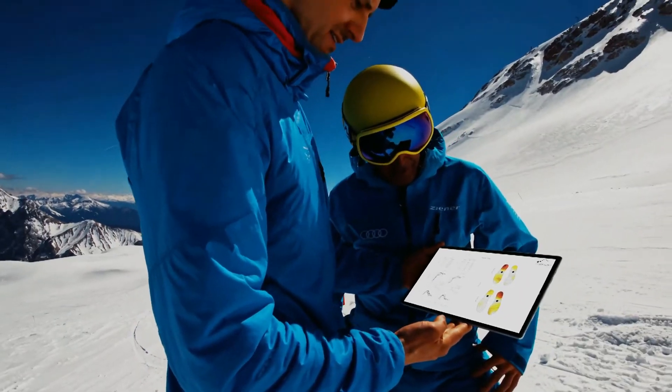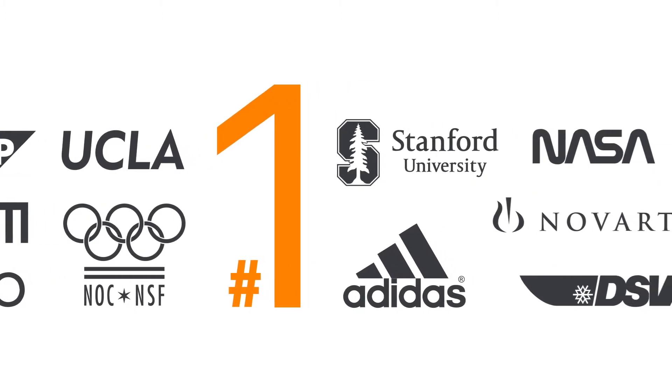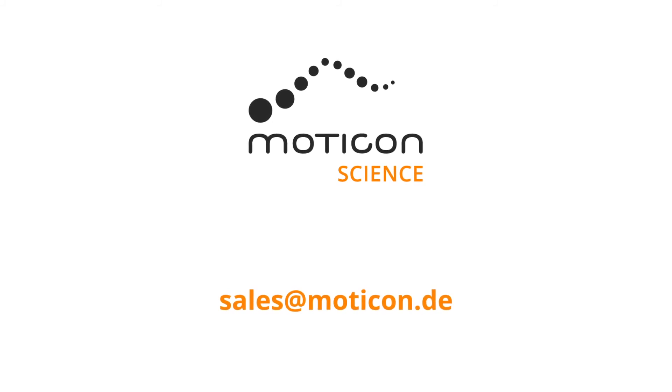Push sports science to the next level with the number one choice of more than 250 research organizations worldwide. Let's discuss how Modicon Science can improve your research.